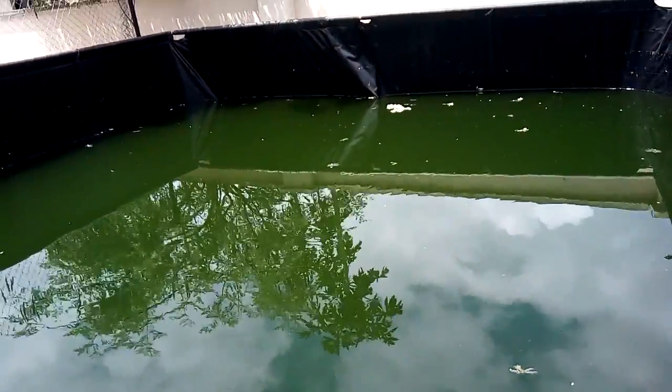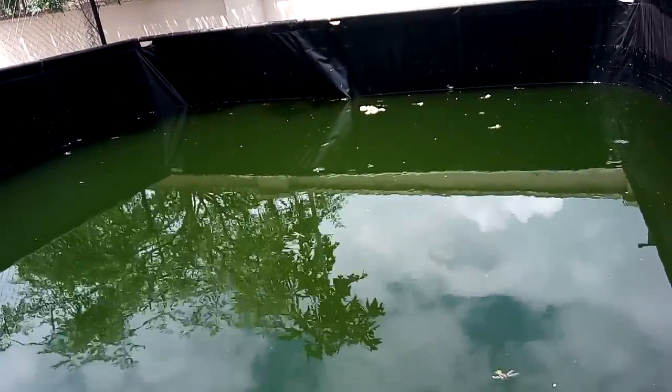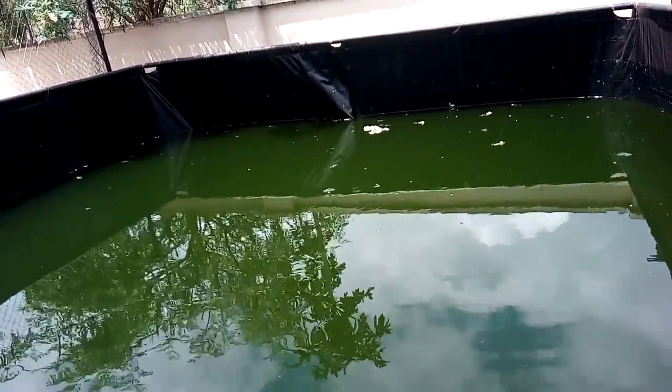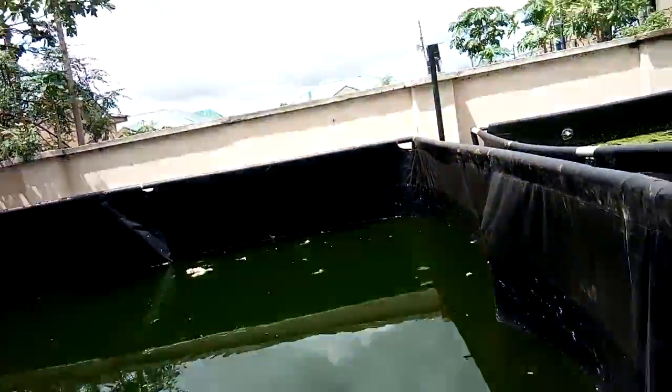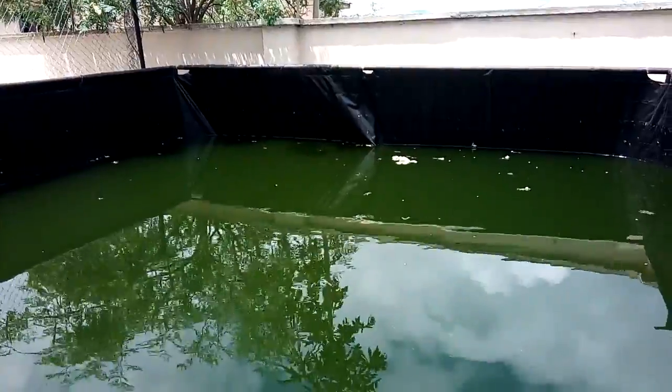You can see there is no duckweed here. The essence of this pond is to oxygenate water that has been cleansed from the other pond with duckweed, transferring it into this one.